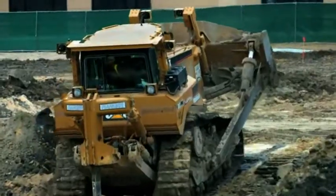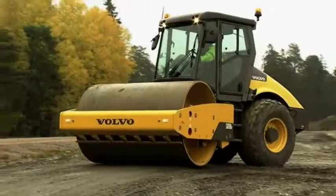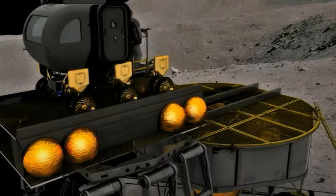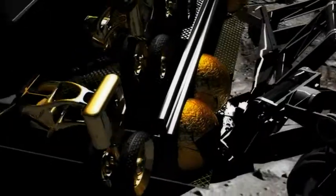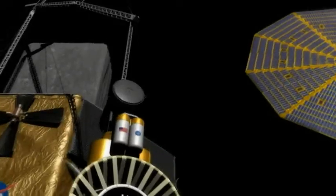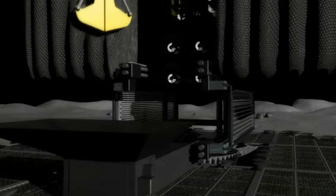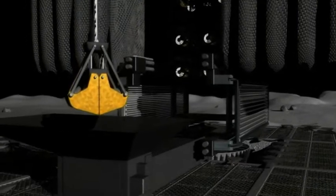In contrast to Earth-based construction where a wide variety of dedicated single-purpose devices are used, lunar missions will only have what we bring there, so the devices need to be versatile and multi-purposed. These multi-purpose devices will have the added benefit of significantly reducing operating expenses over the moon base's lifetime.